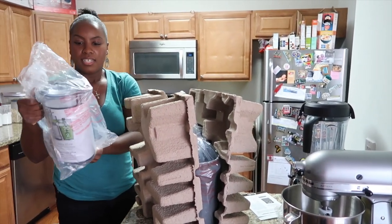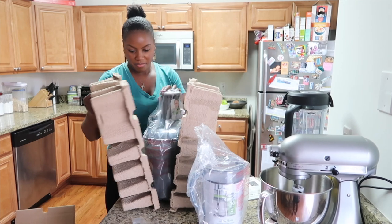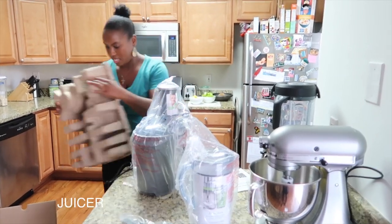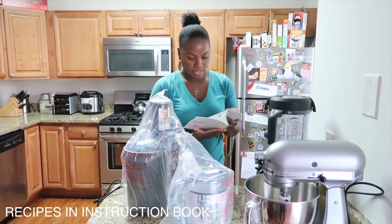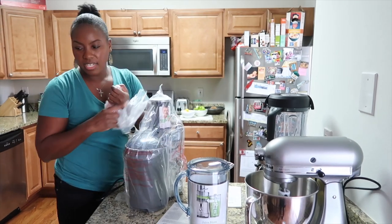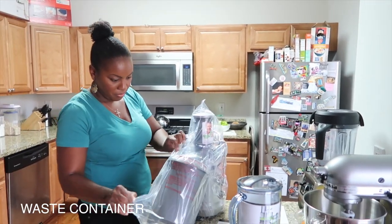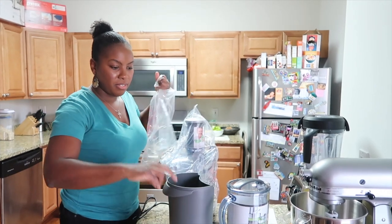It comes with a container to catch the juice, a clean brush, and the actual juicer. There are also some recipes in the back of the booklet, which is pretty cool. The container is nice because you can actually store it in the refrigerator. And there's a waste bucket — when you're juicing, all of the peel and pulp will go in there.